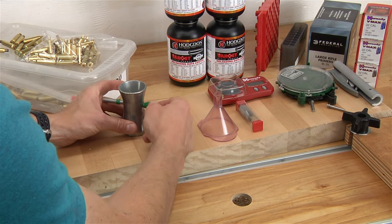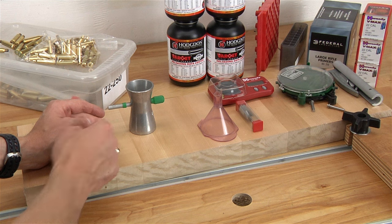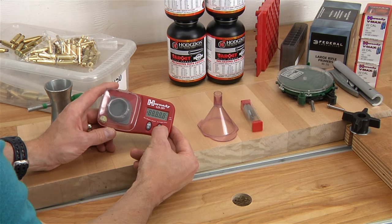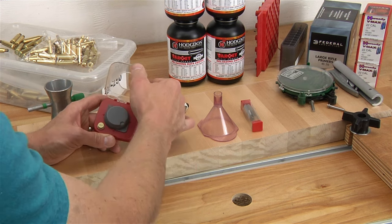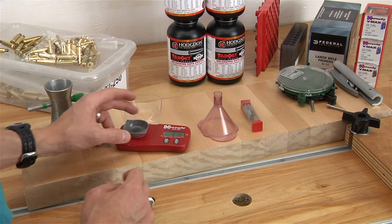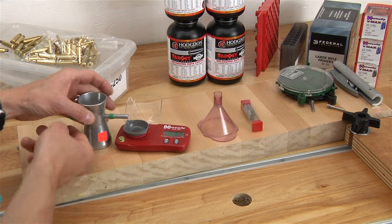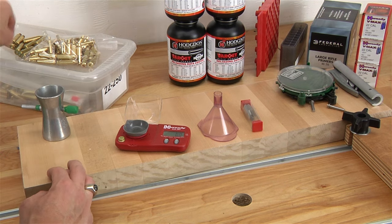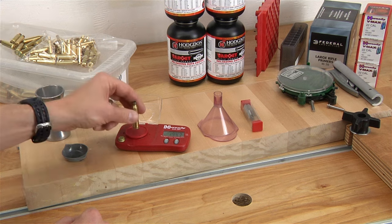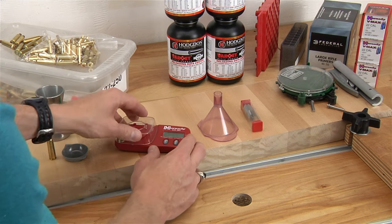This is a powder trickler. You fill it with powder and turn the knob, which trickles granules of powder out and into your tray. The tray is part of the digital scale — here I've got the Hornady GS350. This allows you to weigh bullets, powder charges, cases, whatever you need. You'll typically zero out your pan, throw a charge, measure the charge weight, and then trickle. You can even zero out the scale with brass on it, charge it, put the brass back on, and you'll have just the weight of the powder on your scale. Digital scale — another must-have.